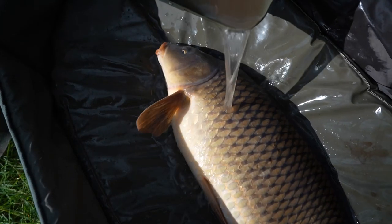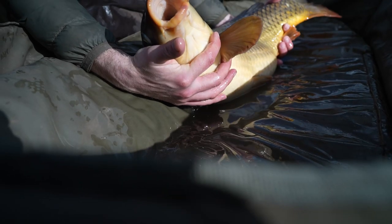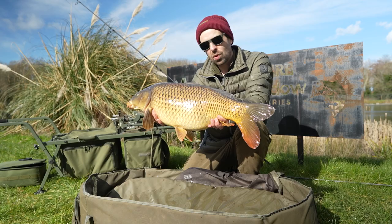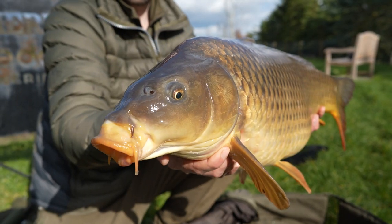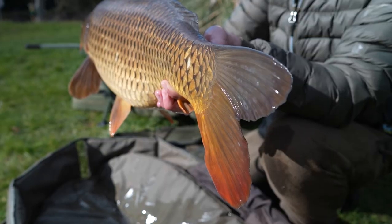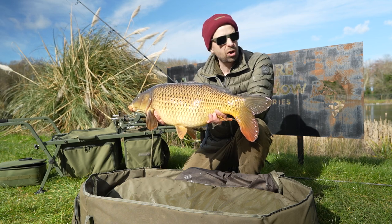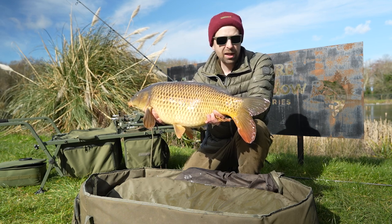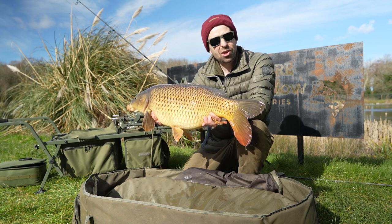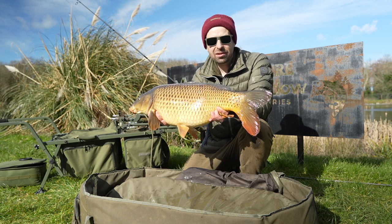Well well well, how's your luck! Just goes to show you the importance of being in the right place — keeping mobile allowed me to get round onto Molly's, dropped a rig in the edge, hadn't even got the other rod out and this one was ripping away. Love a little common. No massive size obviously, but a bit bigger than the one we had over on Lowell's Lagoon and hopefully a sign of things to come. I'm going to spend another hour or two on this lake, then as it moves towards the evening we're going to move down onto Helga's Creek and hopefully pick up another fish, maybe a bigger fish. I'm really enjoying this mobile style of angling today — let's crack on and see if we can get another one caught.